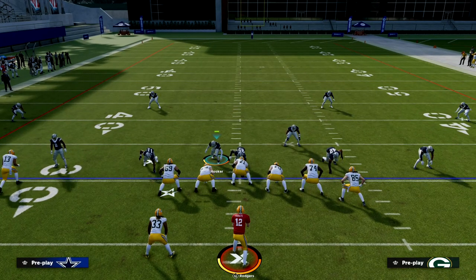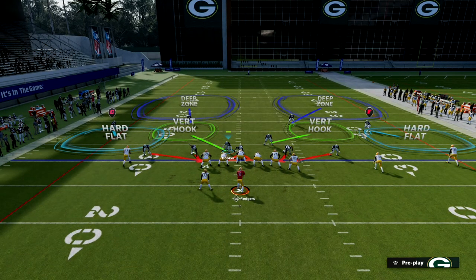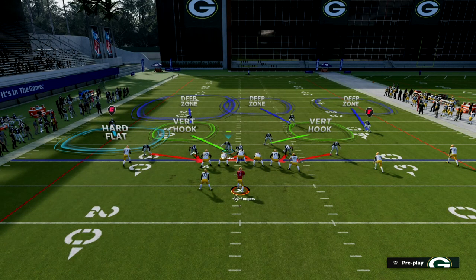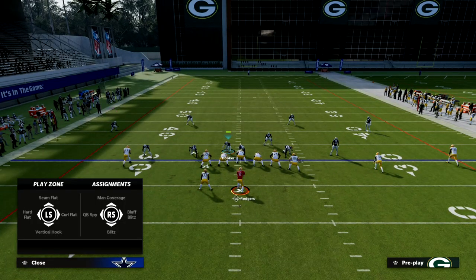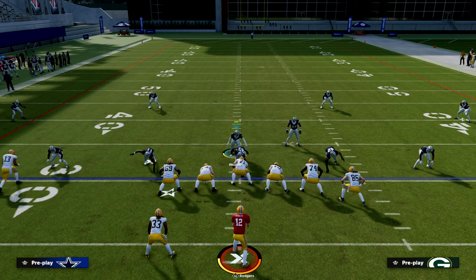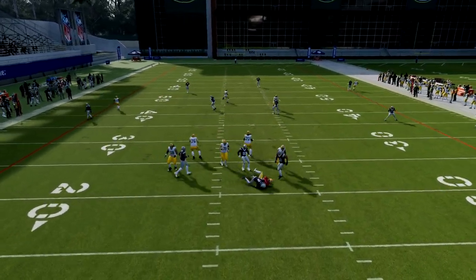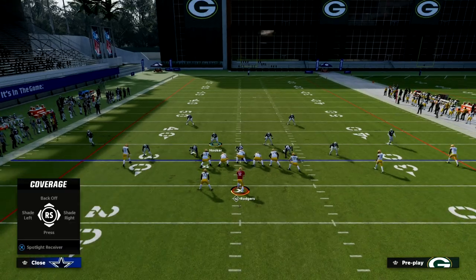We shade underneath, and we know that outside thirds tend to play really well to the wide side of the field. So we're going to basically create a rolled Cover 3 shell, and then we're going to take that outside corner and put him in a curl flat — creating a Cover 3 Cloud type of defense. This is a coverage defense, but it's still going to get pretty good pressure with that four-man rush.